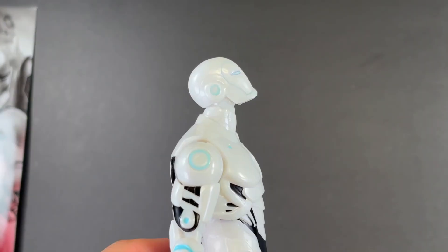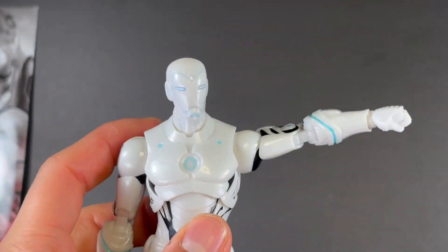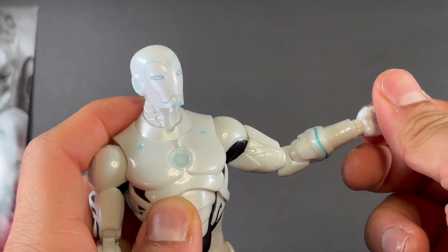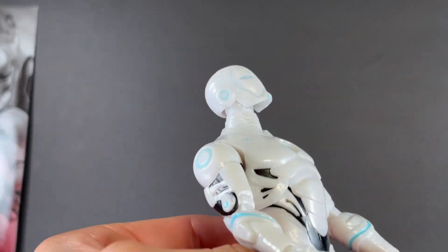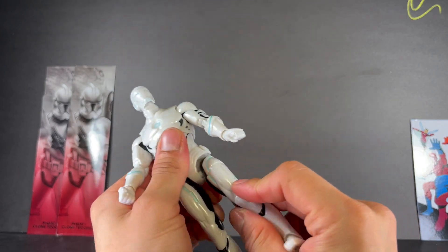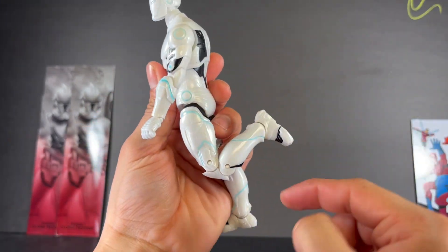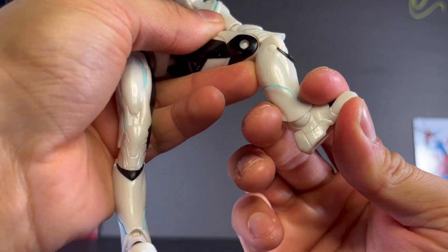He also comes with two fisted hands. Going over articulation: the head is able to move up this much and he is able to look down that much, with a slight pivot and some side-to-side movement. The arm is able to move up this much and go all the way around. He has an upper bicep swivel, a double-jointed elbow that's able to bend in this much, and a standard wrist hinge going up, down, and all the way around. He does have a diaphragm joint, allowing him to move this far back and go forward just a tiny bit, with some pivot and side-to-side movement. His leg is able to kick up this much, go out to the side, and go back a tiny amount. He has an upper thigh swivel, a double-jointed knee that's able to bend in this much, and his foot is able to move this far down and just a tiny bit up.